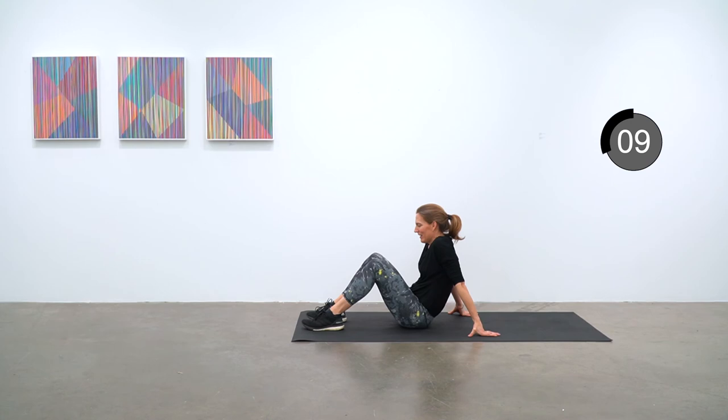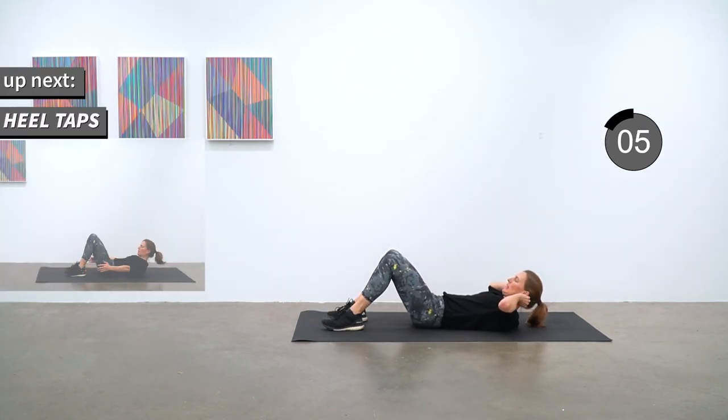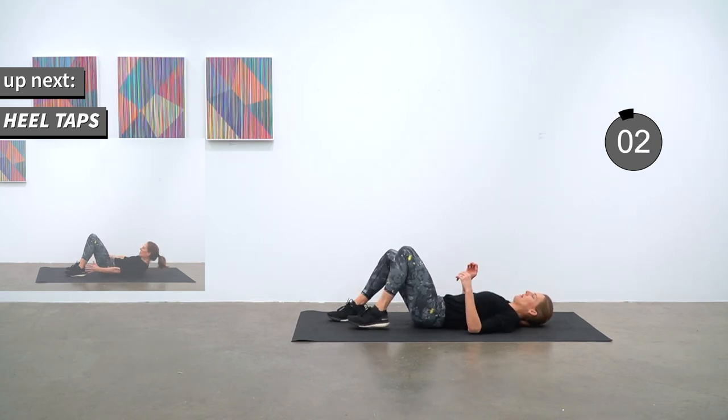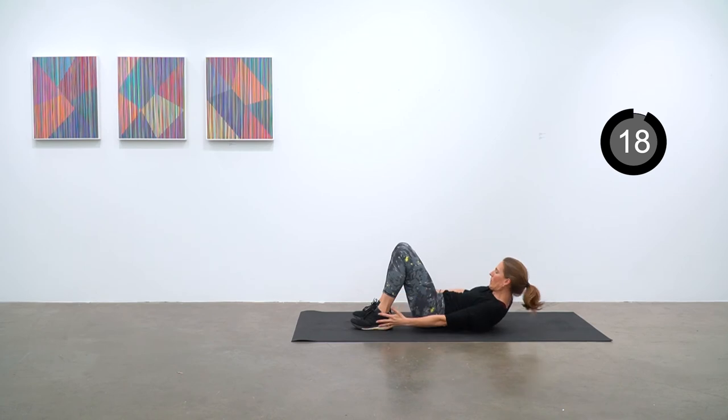On your back with your knees bent, bring your heels in as close to your butt as you can. Off we go for heel taps — you're just tapping side to side on the heels.